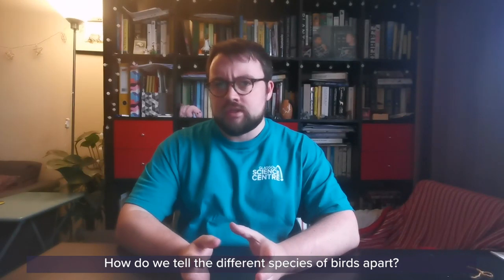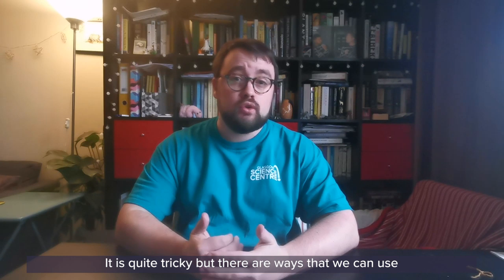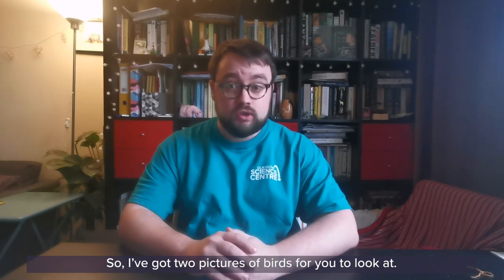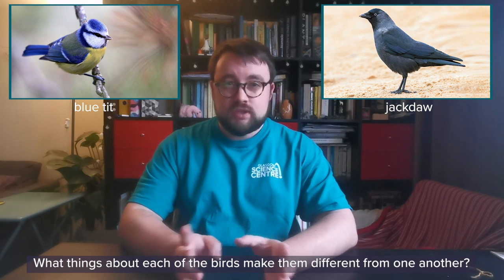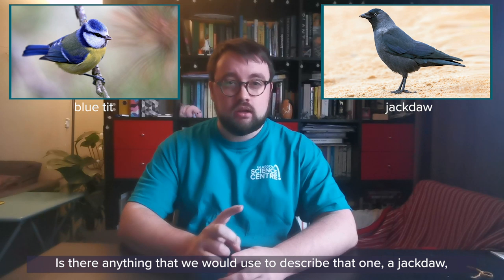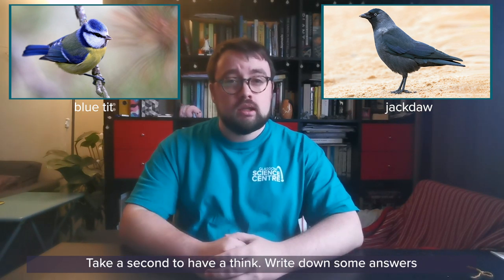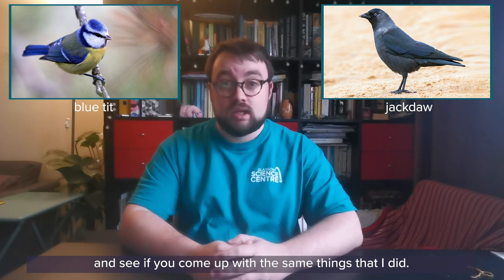How do we tell different species of birds apart? It is quite tricky, but there are ways that we can use the characteristics of different species to sort them into family groups. I've got two pictures of birds for you to look at — have a look at the two of them. What things about each of the birds make them different from one another? Is there anything that you would use to describe that one, a jackdaw, that you wouldn't use to describe that one, a blue tit? Write down some answers and see if you come up with the same things that I did.